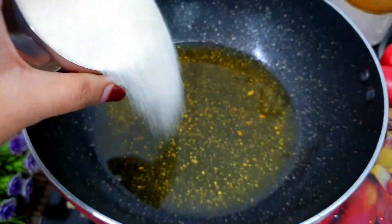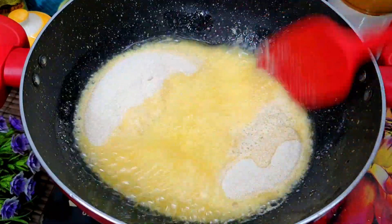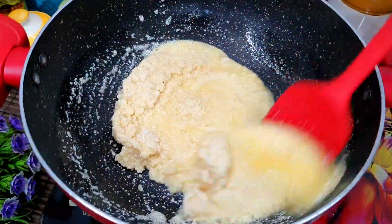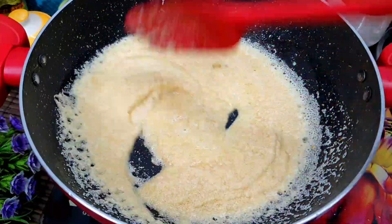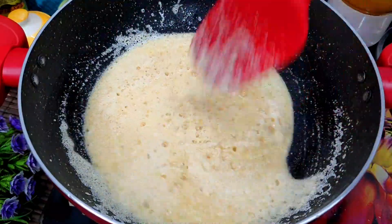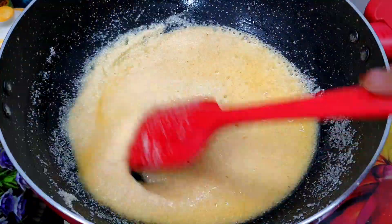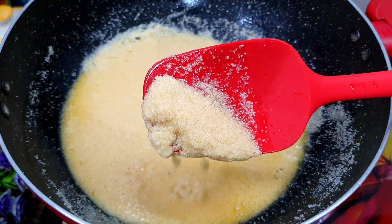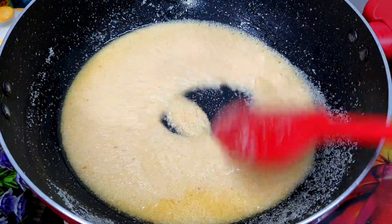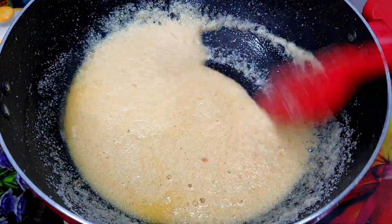Now we will add sugar to the same warm suji. When you add sugar to the suji, make sure the suji is warm — never add sugar to cold suji. We will keep the flame on medium and continue to roast the suji well. The main step is to roast the suji well with the sugar. If you have not roasted the sugar and suji well, the halwa will not be good.